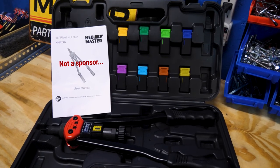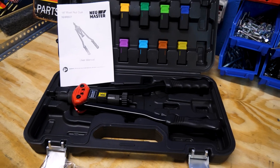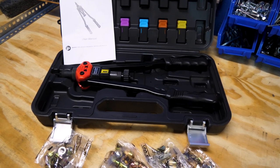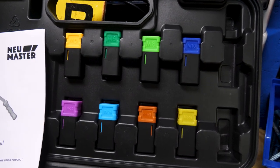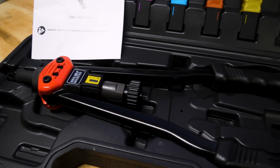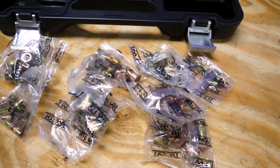I just picked this one up on Amazon — it's called the New Master, and it had good reviews. It was about 50-ish dollars, and I'll put the link in the description. It comes with eight different mandrels, some in metric and some in SAE, the gun itself which feels like pretty decent quality, and 10 Rivnuts in each size to get you started.